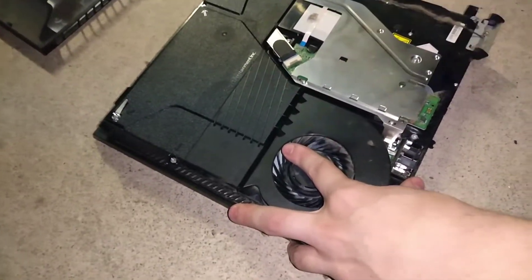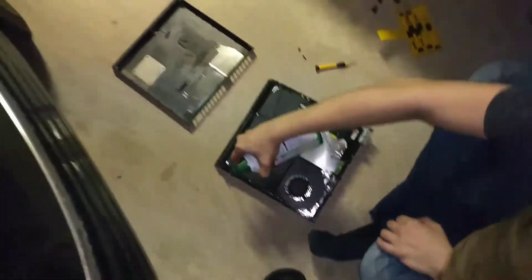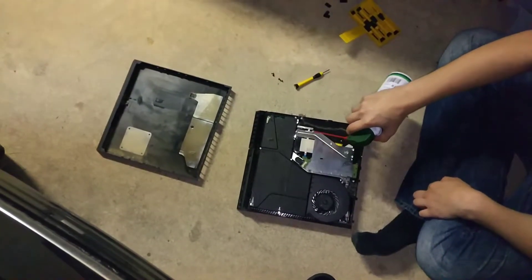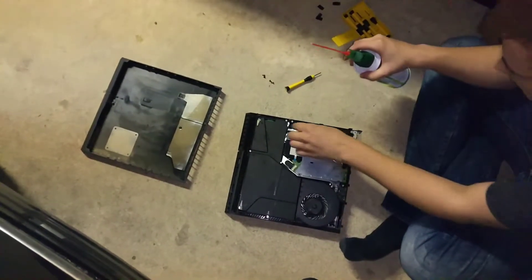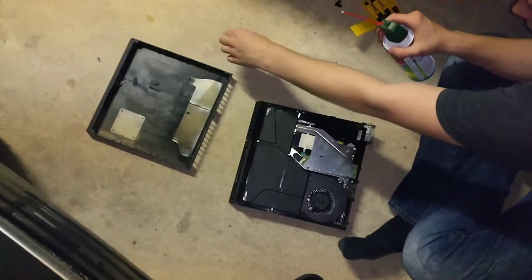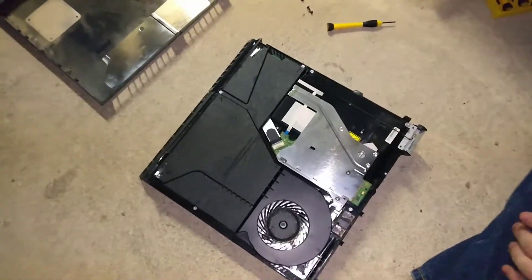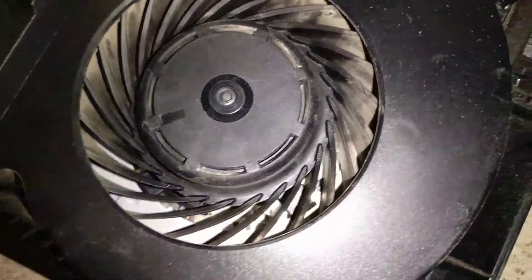We should have shown a before shot — too late, sorry guys. But for an example of how slow it actually was: whenever I started up the PS4 it would take at least two to four minutes to load where all the apps are — Netflix, Hulu, YouTube — for no reason at all. Well, there is a reason — it's because of all the dust.